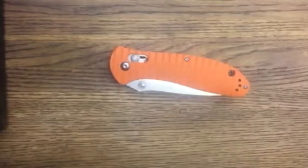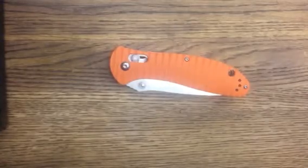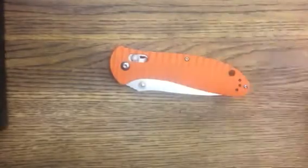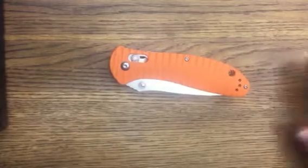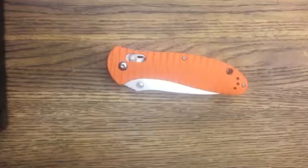Howdy Rillas. Today we're taking a quick look at the GANZO G7392P-OR. The P is for the pattern scales, and the OR is obviously for the orange. It looks familiar — a lot of people say it is based on the Benchmade Griptilian.